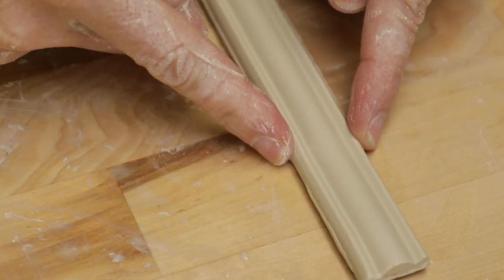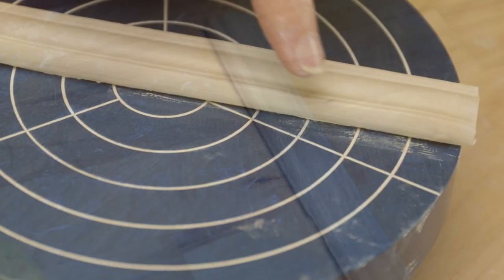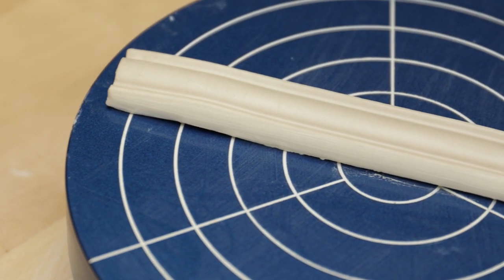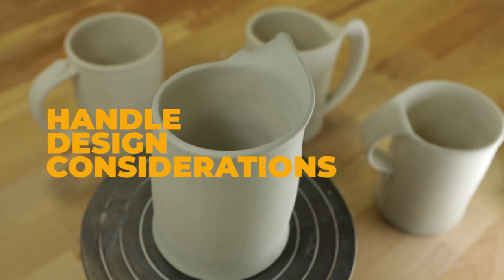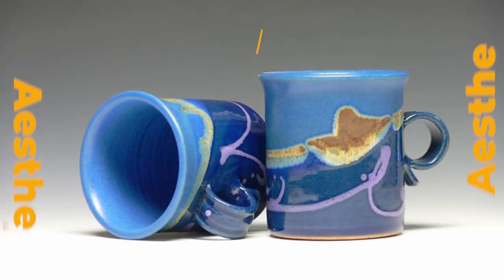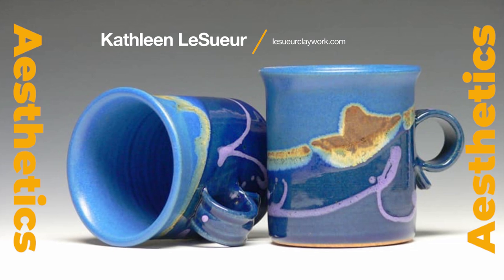Don't forget about the slender edges of the handle. Do you want the edges rounded, squared off, angled, or beveled? All important things to consider for the overall design. Now that we have defined the characteristics of the handle, let's talk about the issues that will determine what kind of handle to put on the body of the mug. The potter's subjective sense of beauty, or aesthetic, plays a huge role in what the final handle decisions will be.